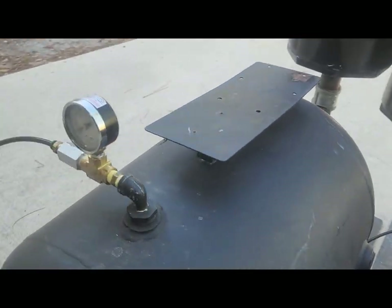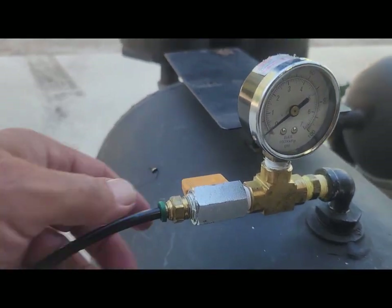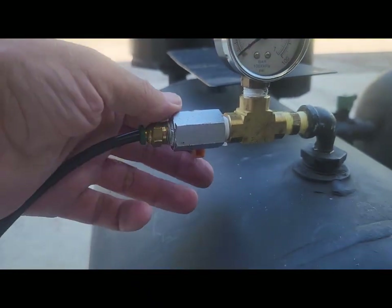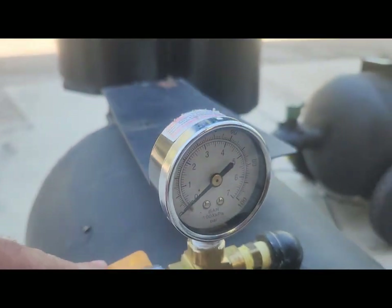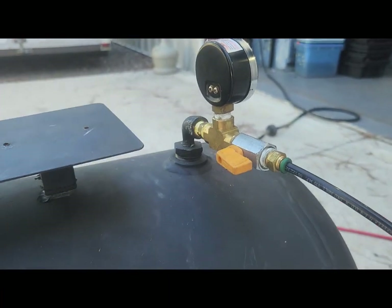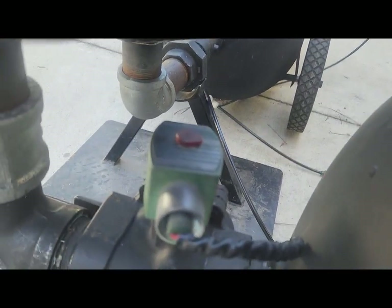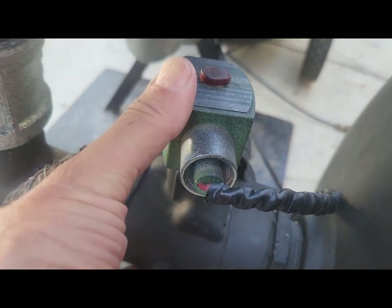If you look at the other tank, same thing again — got your air line coming in, quarter-inch ball valve, which in this case goes down, another quarter-inch ball valve, and your gauge. Then it simply comes to a solenoid valve right here. It's an inch and a half — it's going to push all the water.